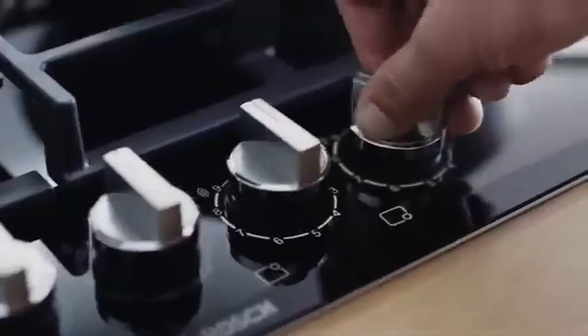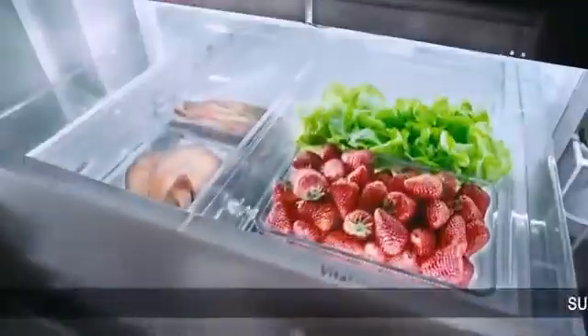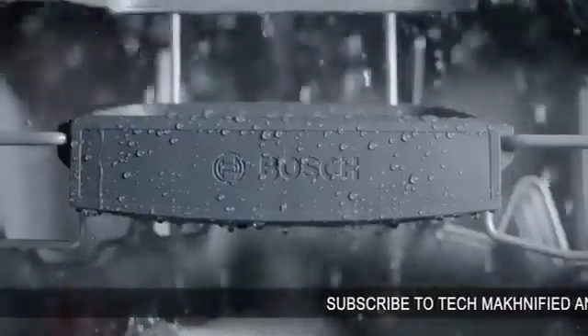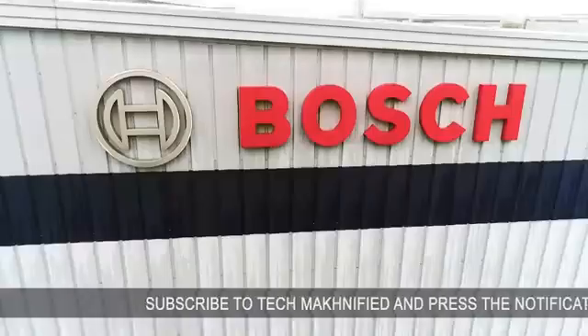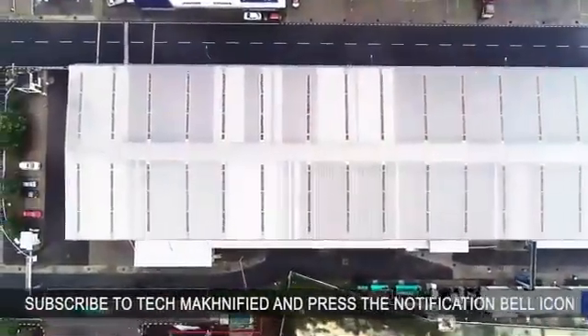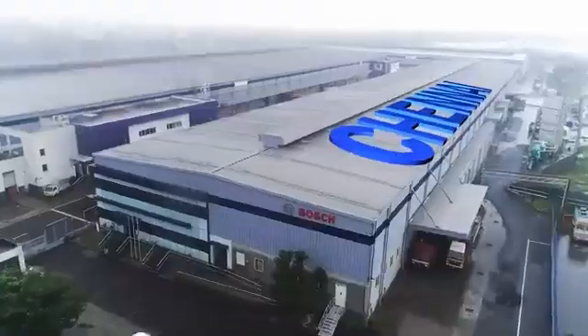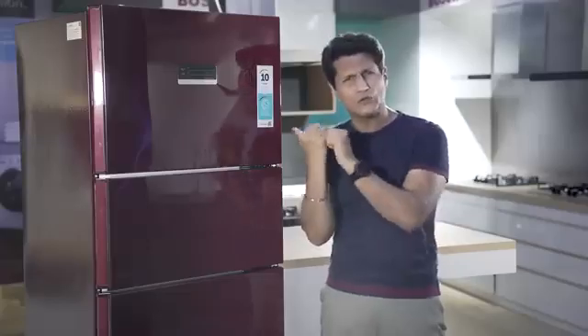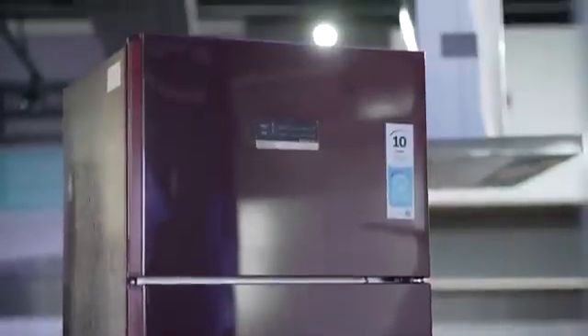They always try to make something the customer needs. And for Indian customers, based on their design thinking and research, their products are German engineered but researched, developed, and made here in India at their Chennai factory. So let's now take a look at what this product is all about — this is a three-door refrigerator.